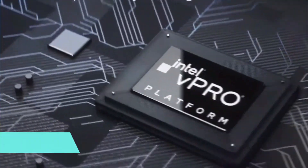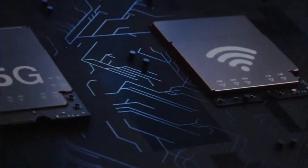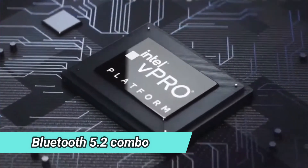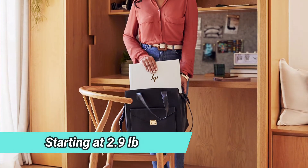This product uses Intel Wi-Fi 6E AX211, 2x2, and Bluetooth 5.2 combo, supporting gigabit data rates. This laptop weighs starting at 2.9 pounds.